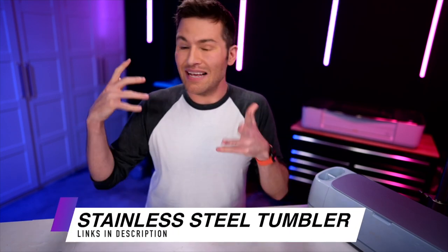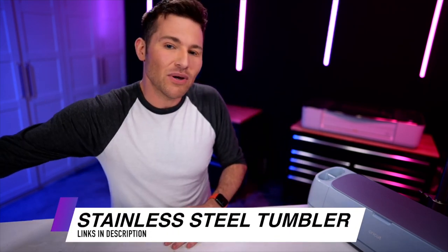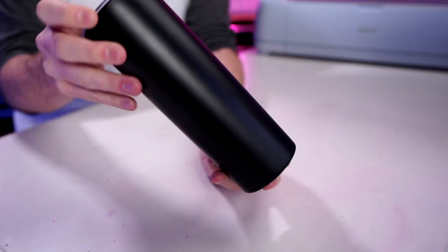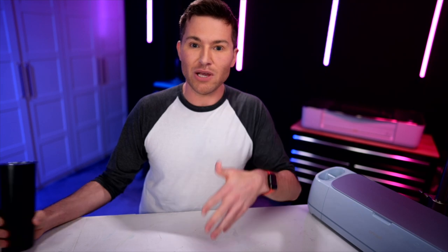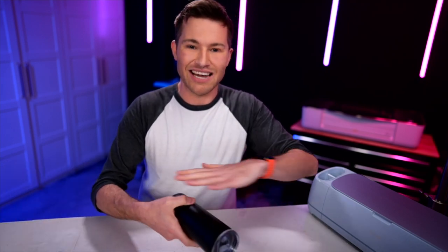First things first, we will obviously need a stainless steel tumbler that is coated — I'm using this one right here from Amazon. This is more like a powder-coated finish, but I will also say this: this process does not work on all coated tumblers. I went and bought a bunch of them to test it out — some worked great, others not so much. So you will definitely want to run some tests before you commit to etching an entire tumbler.